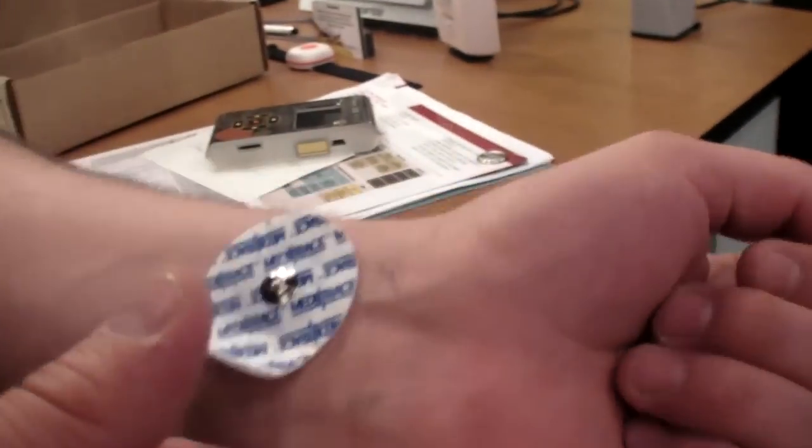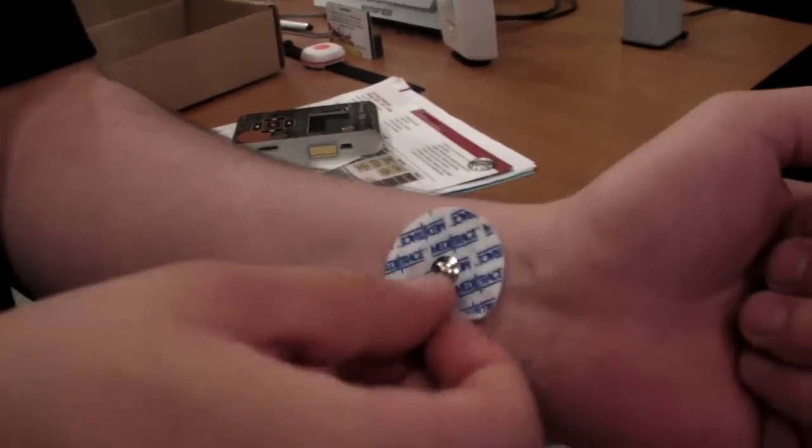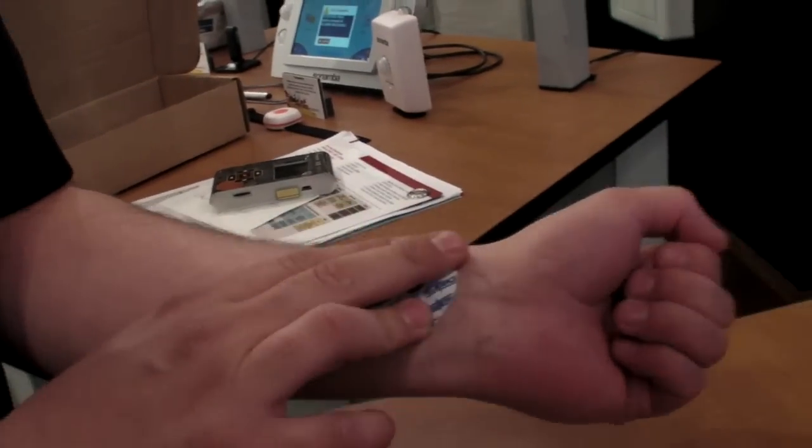Those are EKG electrode patches — gel adhesive pads, not real screws. Thanks a lot.